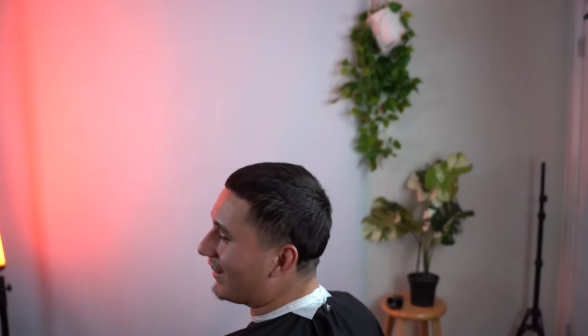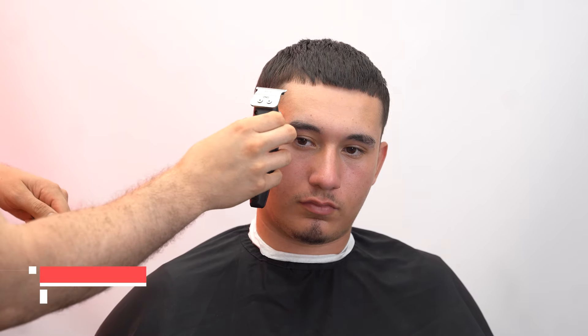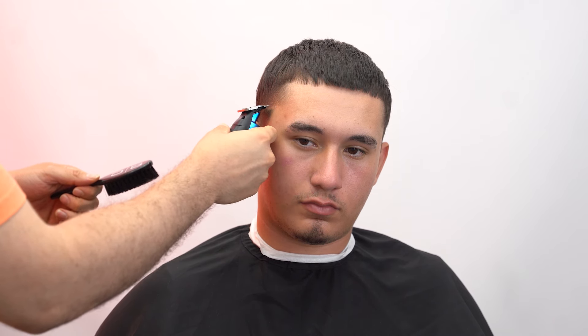That was funny as fuck, bro. I'm gonna start first by going in with my trimmer. Right here at the temple peak area, we're gonna do a drop fade. We're gonna keep the length on top.